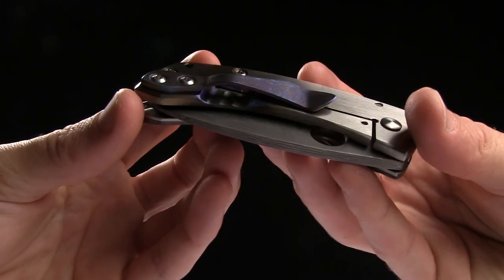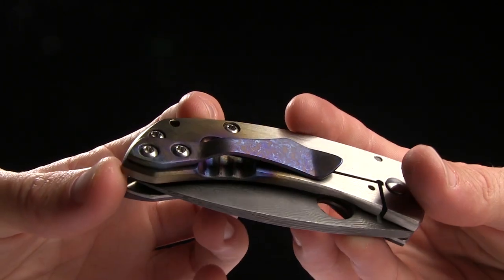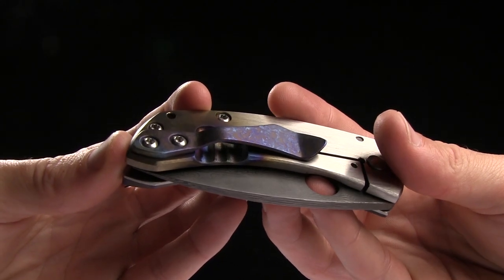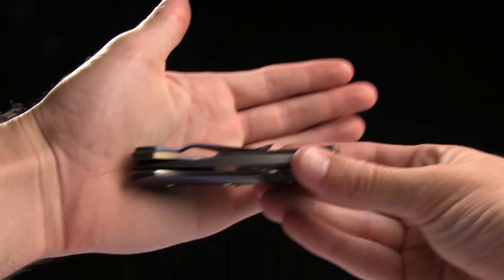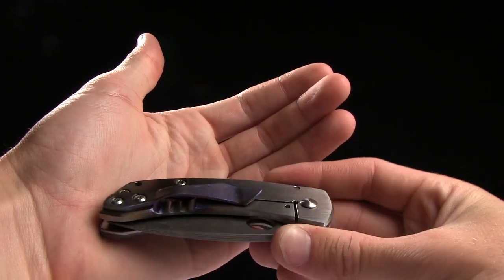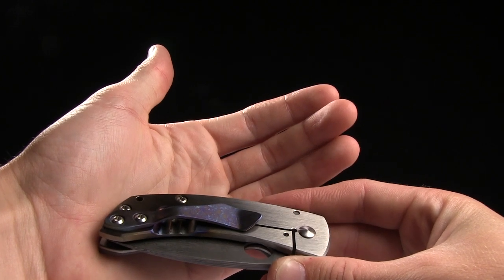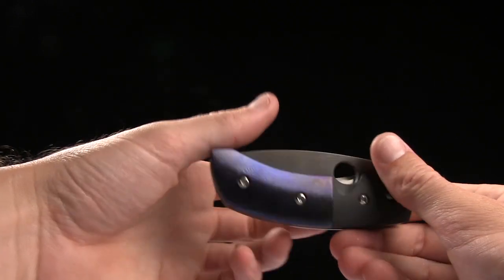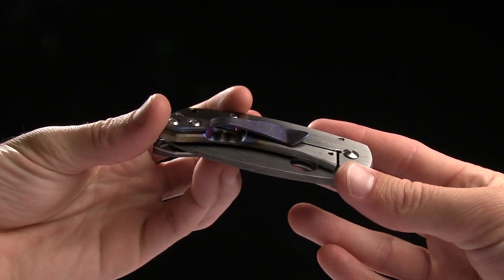The relief cuts for the frame lock have been heat anodized, which is kind of neat. And there's your pocket clip for tip-up right-handed carry only, and it looks like it's the same material as the front scale — that's Zlati Titanium. Very nice.